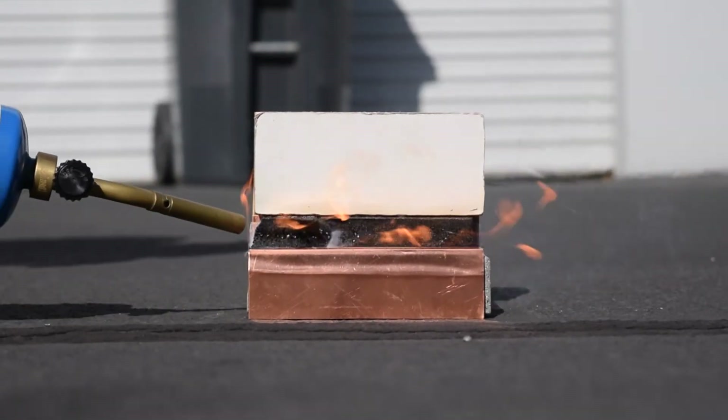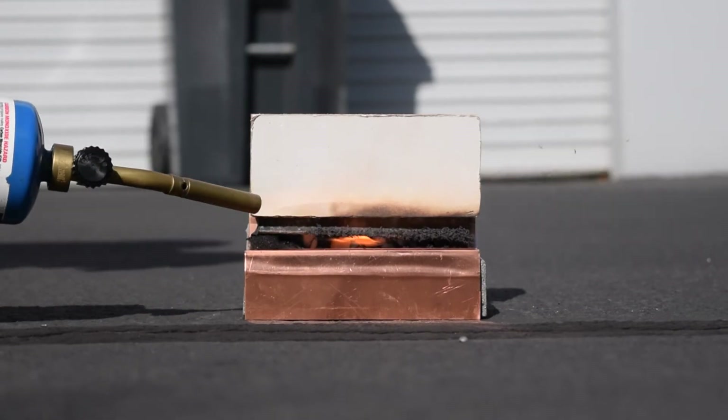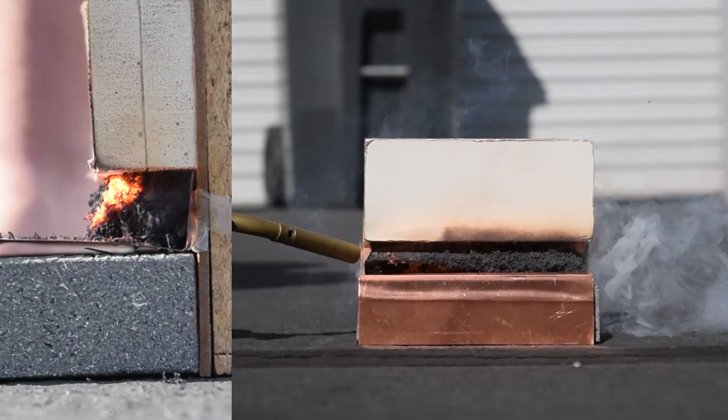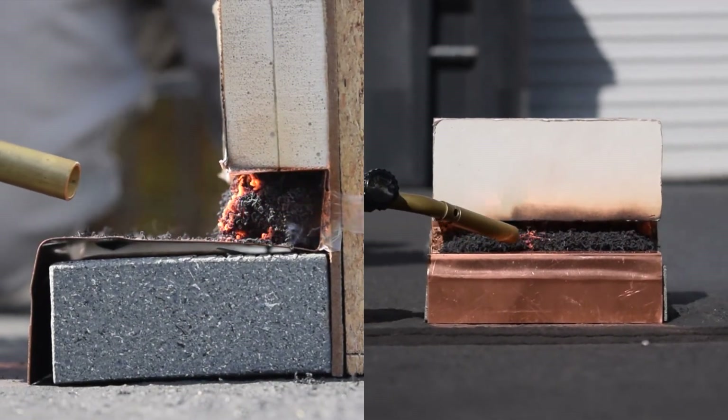As you can see here, when exposed to flames or high heat, the foam portion burns away and the intumescent strip expands to fill the joint. The expanded material blocks heat and smoke as effectively as traditional fire stopping methods, preventing the fire from spreading through the joint.